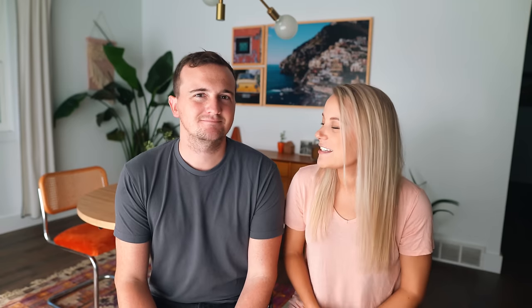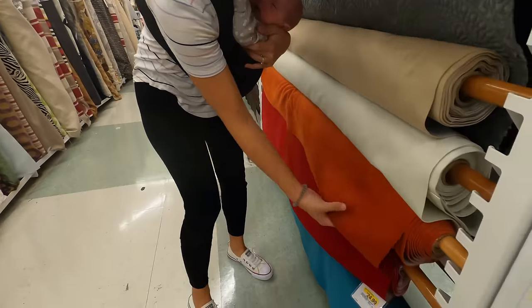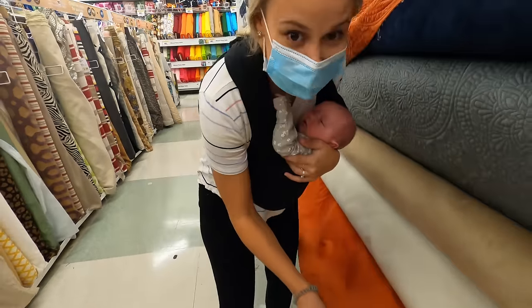We knew that the actual chair upholstery was not in good condition, and we thought it would be fun to make it a bigger transformation. So we went to Joann's and got some orange velvet fabric, which we think really suits the era of these chairs. Jamie was able to just unscrew the bottom of the chairs, we stapled it on — we'll show you guys how we did that.